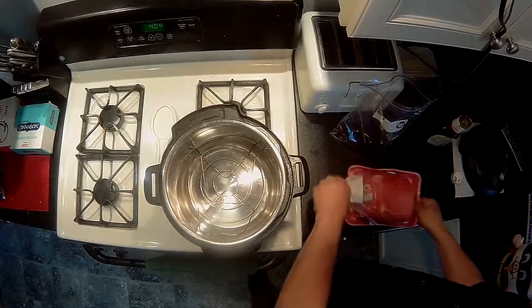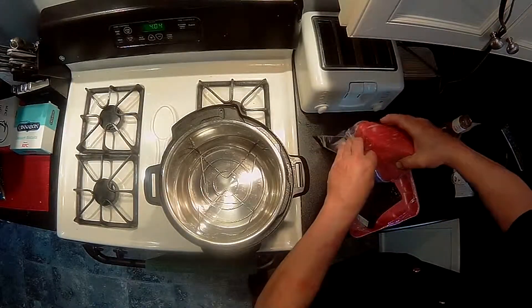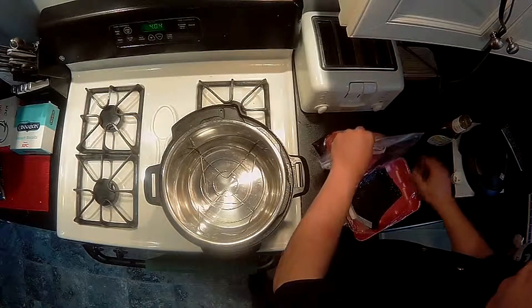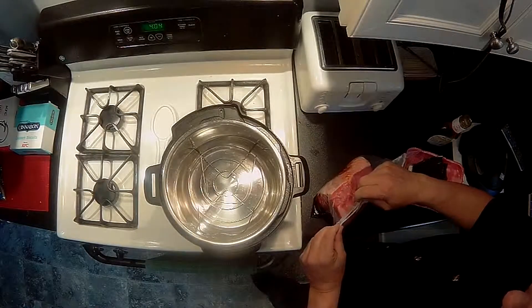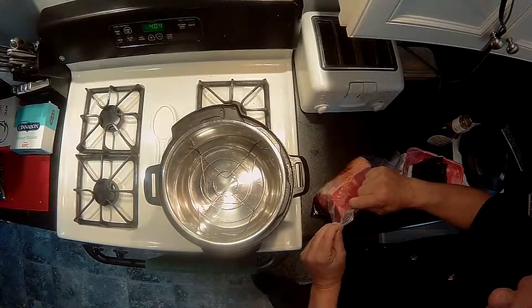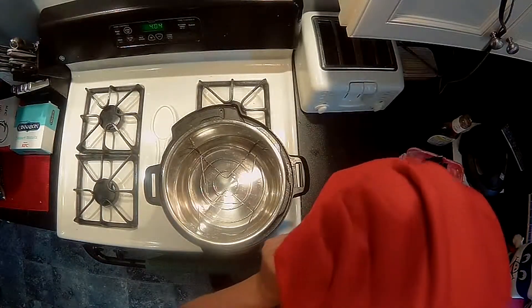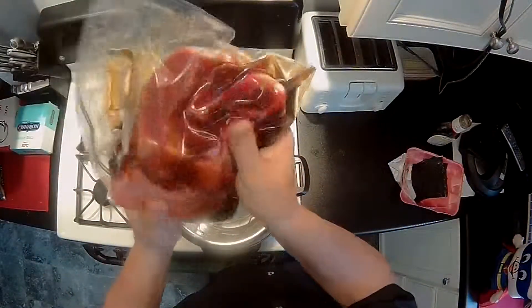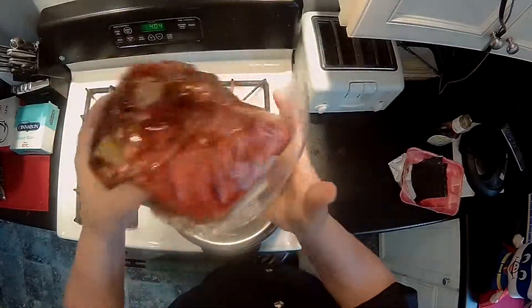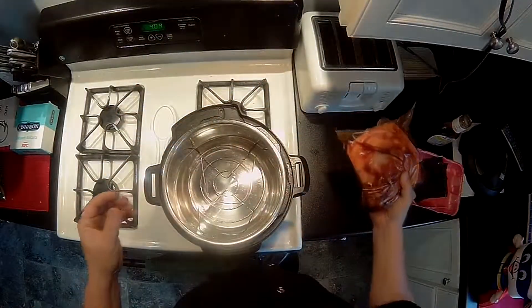Then add the beef — where's the beef? Yeah, I know you've heard that one before. Just slide the roast right into the bag. Now, something I learned a while ago: if you leave just the corner of the bag still unsealed and suck the air out of it, that makes it so there's not so much extra room and the marinade goes all around the meat and stays touching it.